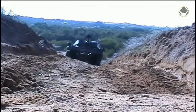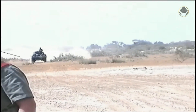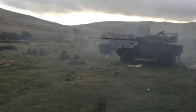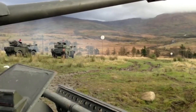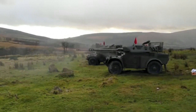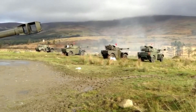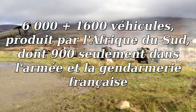Les premiers véhicules sont livrés en avril-mai 1961 — mais le conflit algérien venait à se terminer juste à ce moment. De plus, le général de Gaulle, souhaitant concentrer les fonds sur le programme nucléaire, réduisit la commande de 1 500-1 600 à seulement 900 AML pour la France. Panhard, assez déçu, se tourna alors vers l'exportation, avec un franc succès : environ trois quarts des AML produits ont été exportés.